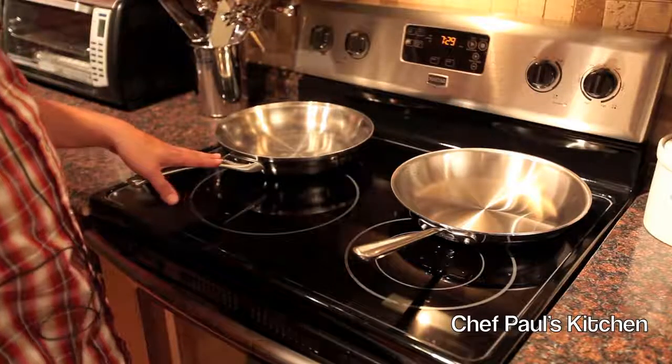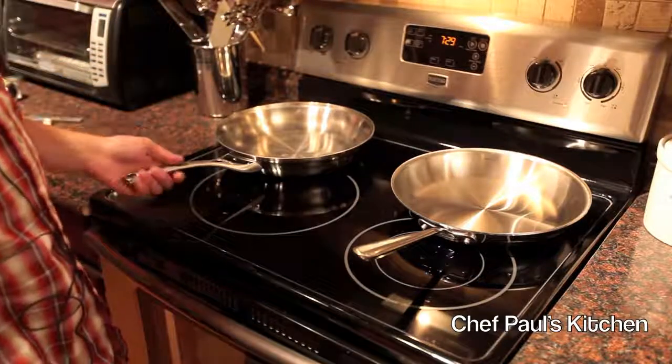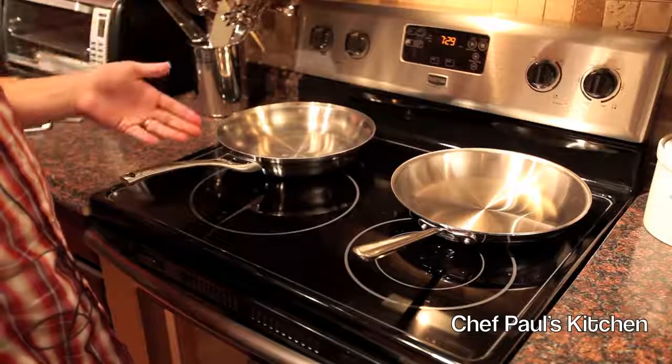What we have here is the Calphalon Contemporary Series. This is available at many online retailers. It has a street price of $550 for the 13-piece set.